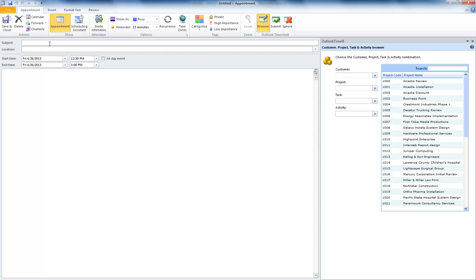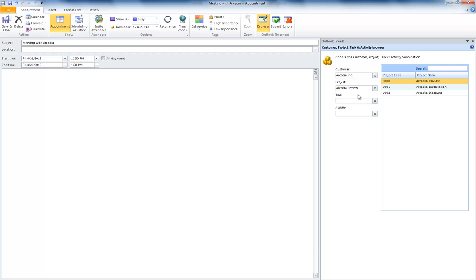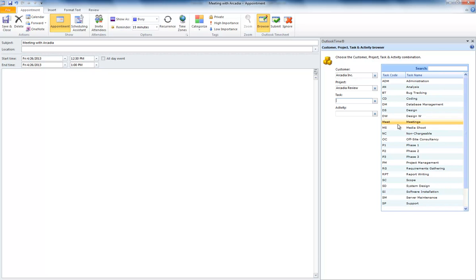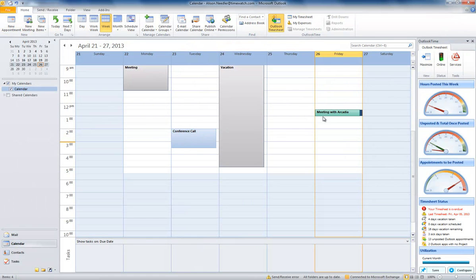First you create an appointment as you normally would, but Outlook Time allows you to add a customer and a project. Just choose a customer, then a project, and even a task and activity if you want. When you save it, the appointment goes green to show you the ones you've put a project on.